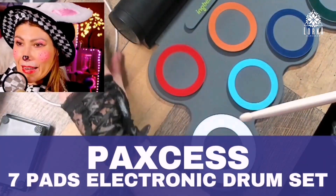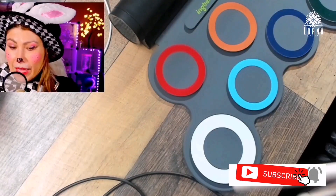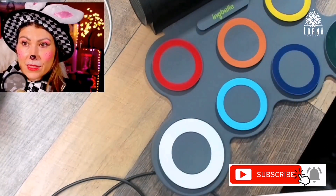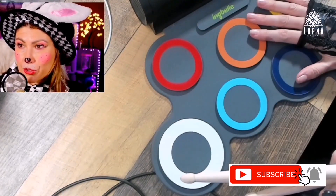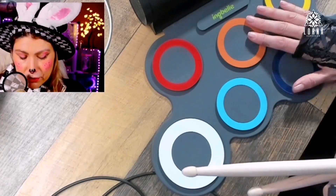This is a Paxis — it's a seven-pad electronic drum pad. What you're gonna get is this pad that connects via USB, but heads up: you cannot connect it via MIDI. So if you're a musician looking for an electronic pad for drums for your DAW, that's not gonna work.